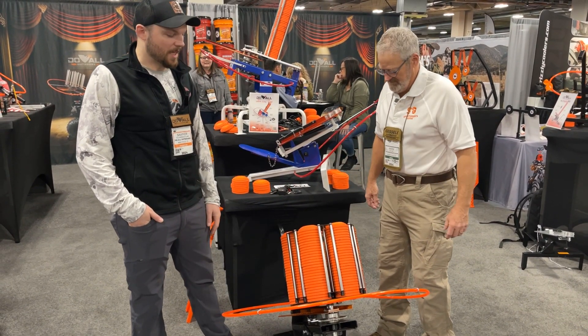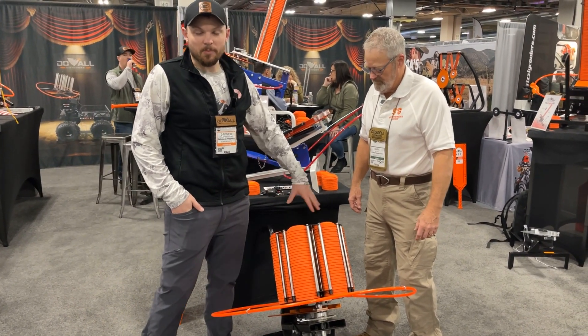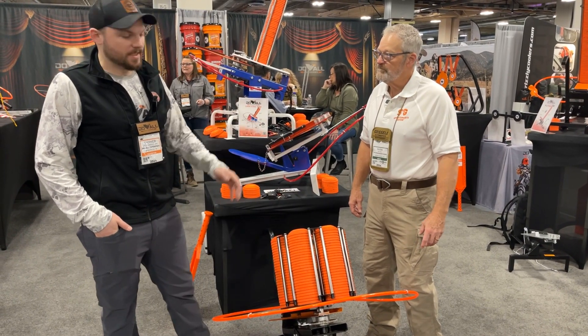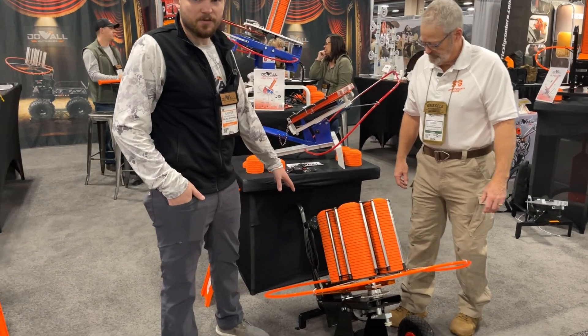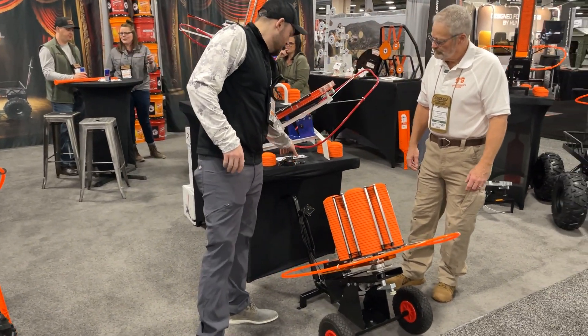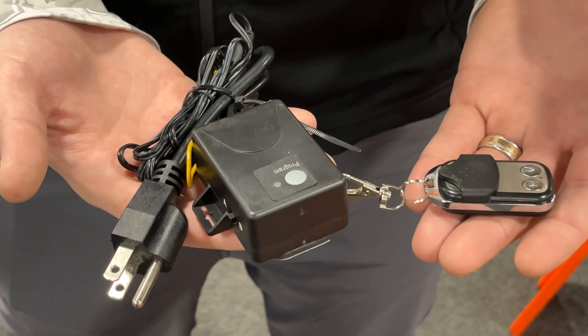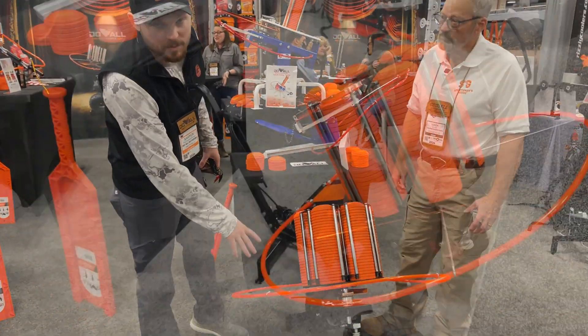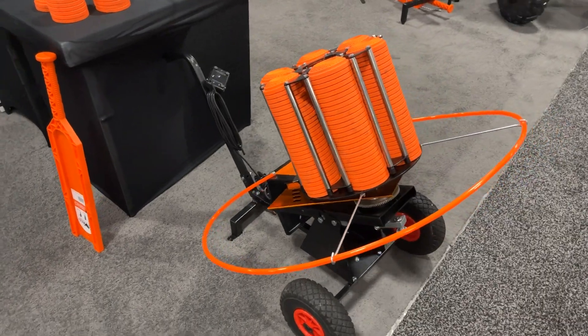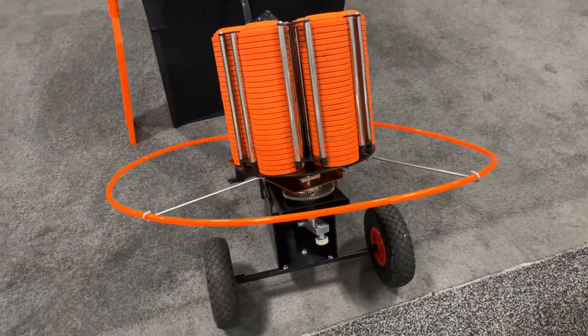So that's this right here — the 180, 180X. Largest clay capacity, holding 180 clays. You got the nice cart built into it, 15-foot foot pedal. Comes with the wireless remotes — about 100 yards connectivity — and two different versions: one that comes without the wobbler kit and one that comes with the wobbler kit, so you're never throwing the same clay twice.